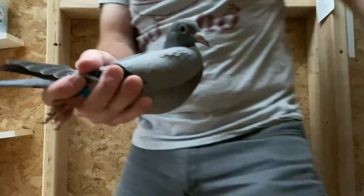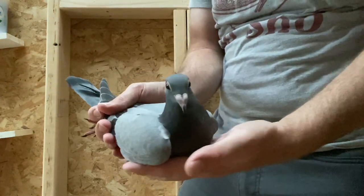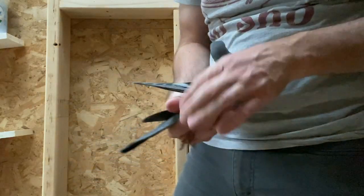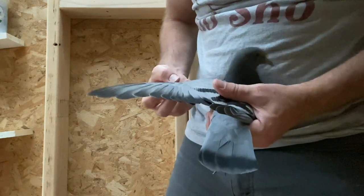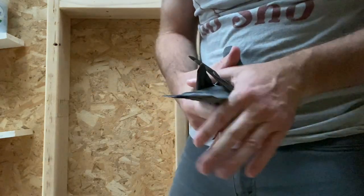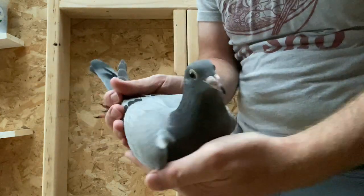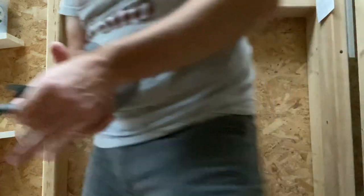Here's the next one — a nest mate to that last one, also out of the Cuevas Hen. This is a straight-up blue bar, a nice little bird. All right buddy, enjoy your new loft — go in there with your big brothers and sisters.